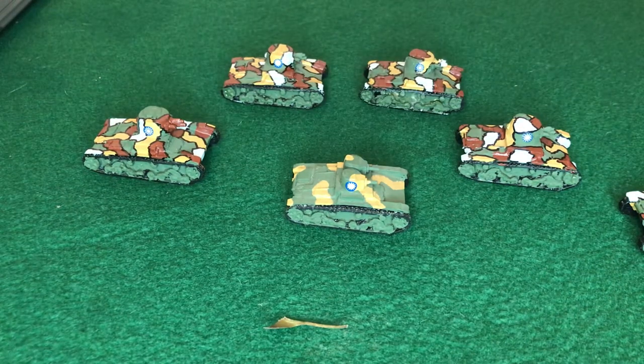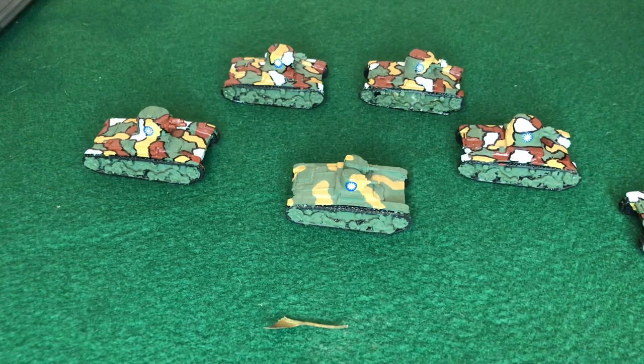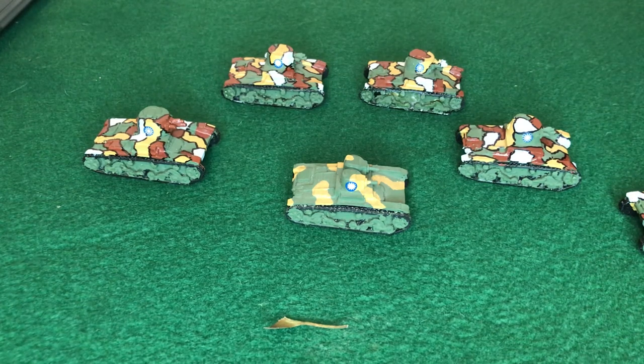This design was a good seller. The Vickers six-tonner in varying models would be a good seller for Vickers. It ended up in service in the Soviet Union — the Soviets bought some, Japan bought some, China obviously bought some, Portugal, Thailand, and Greece to name but a few. All were customers and bought this Vickers six-ton tank.